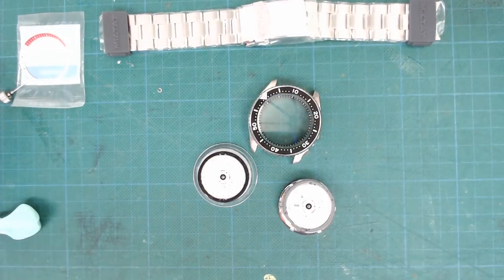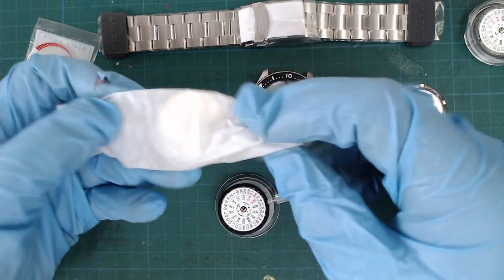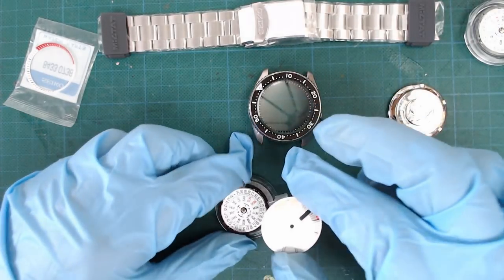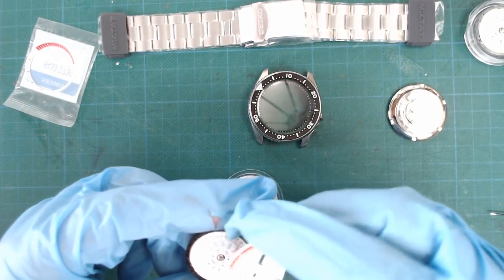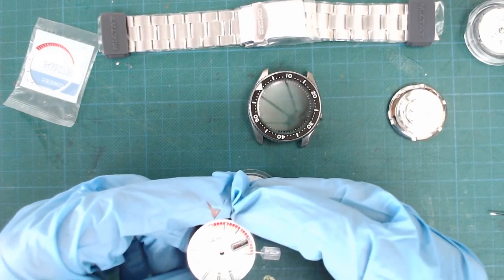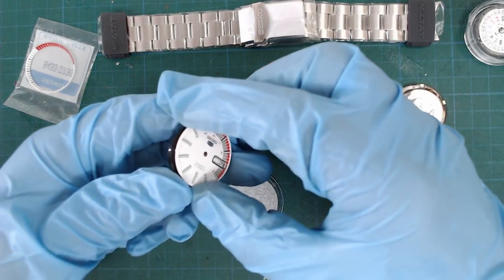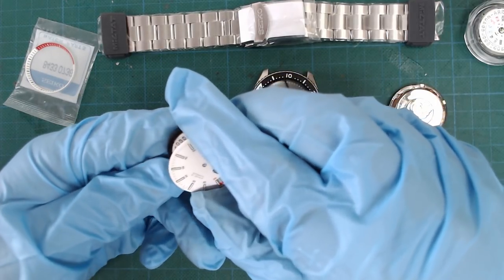I installed the c-clips back in with a tweezer, and it's time to install the white racer dial. A Seiko dial has two dial feet on the bottom, and those need to be installed into the movement holder — they need to align up 100%. Somehow one of the dial feet got a little bit bent, and it took a while before I noticed. Once I did notice I bent it back really carefully, and it installed without any more problems.